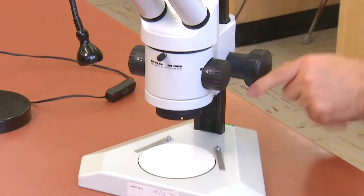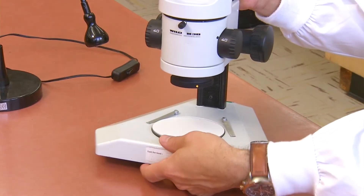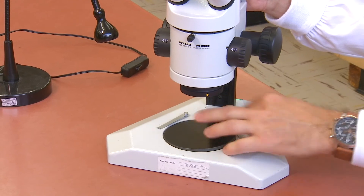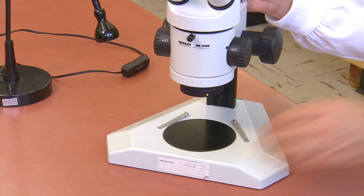In the base, you will notice a stage plate. This disc is black on one side and white on the other, and it can be flipped over depending on what kind of specimen you are looking at and what background you would like.